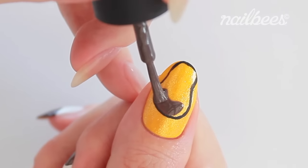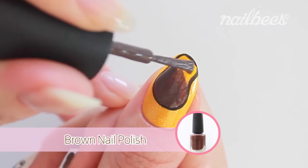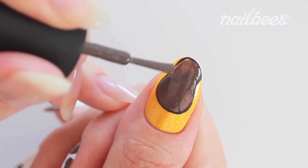Next, I'm going to fill the circle with brown nail polish. This is my handmade polish, but you can use any polish you have.